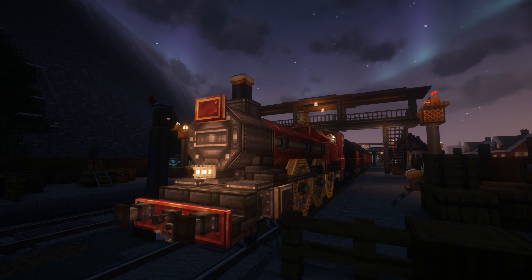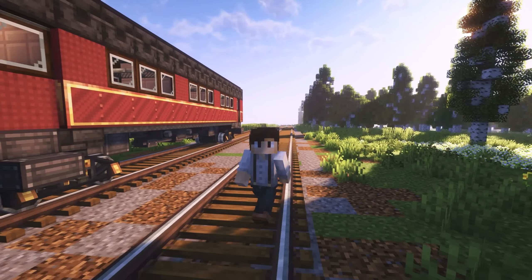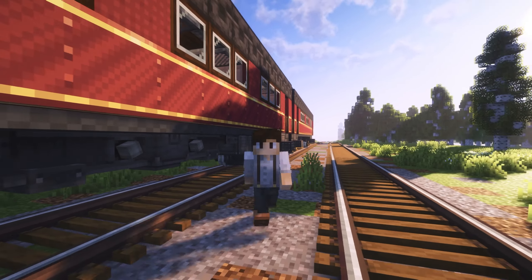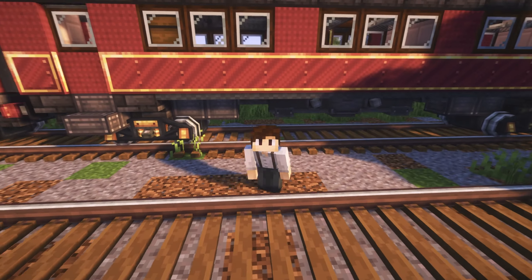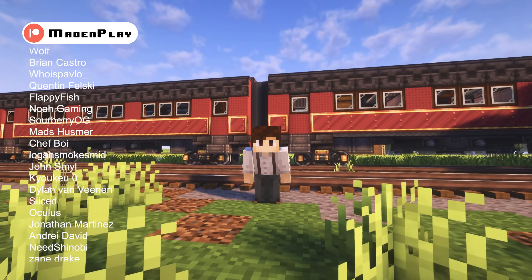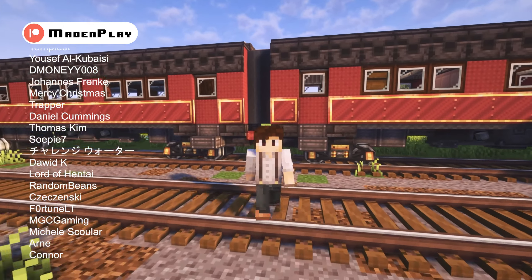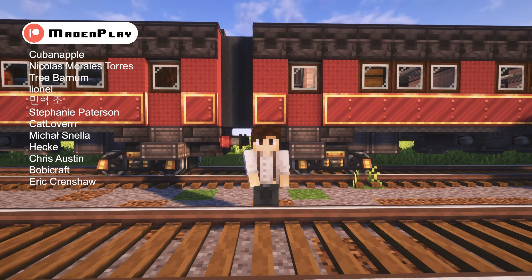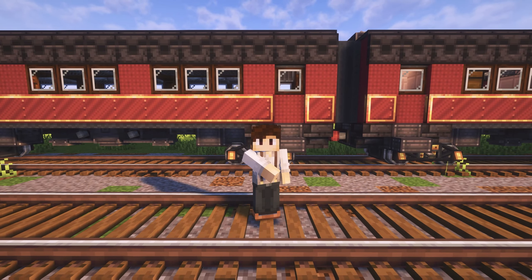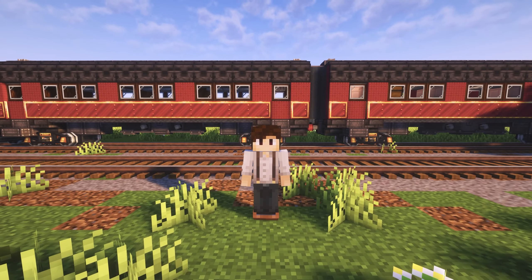Thank you all so much for watching. I hope you enjoyed this build. By the way, we have just hit 10,000 subscribers, so I thank all you lovely people on YouTube and Patreon for the support — we sure can't get here without you all. Also thank you to the Create-O-Holics team for the modpack, I'll have the link in the description. Have a nice day to you all and I'll see you in the next one.